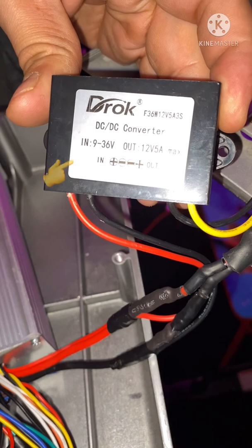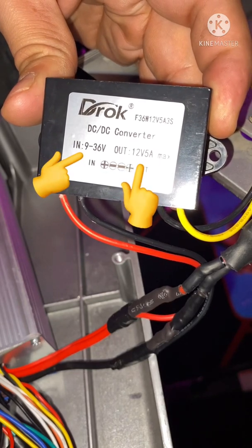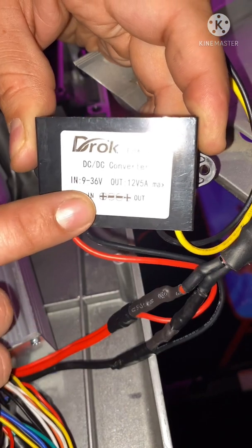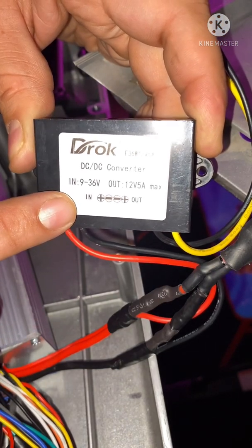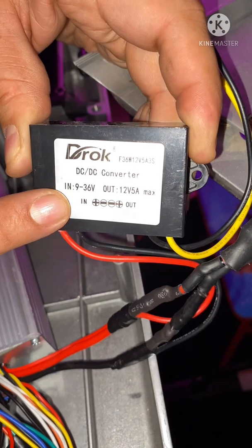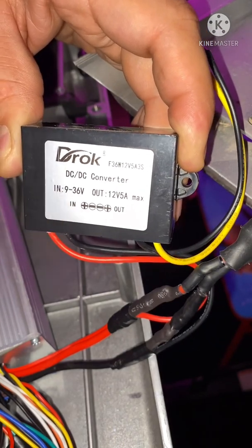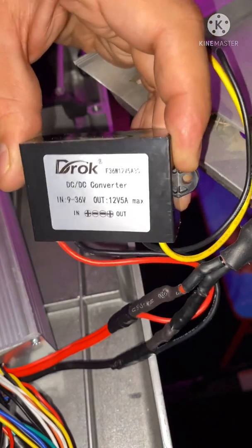This is what the step-down converter looks like. The rating is: input is 9 to 36 volts, output is 12 volts at 5 amps. Y'all got to be aware because some of these 36-volt scooters only hold 36 volts, so sometimes get a 9 to 52 volt or 9 to 72 volt step-down. It doesn't hurt, it'll still work.